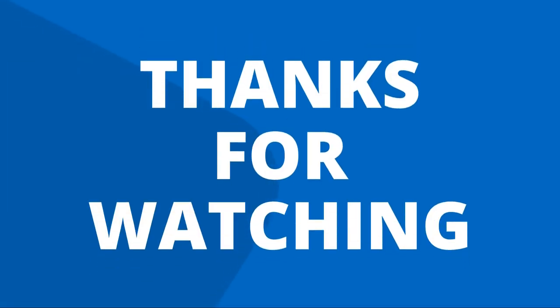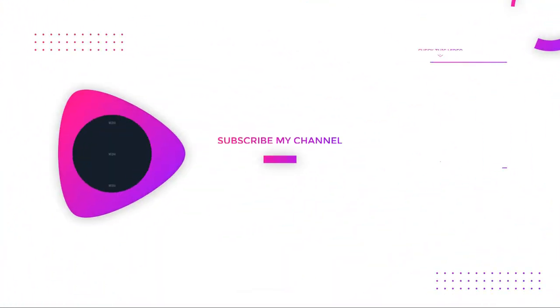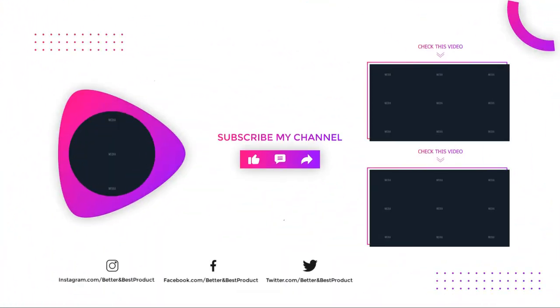Thanks for watching our video — like, comment, and share with your friends. If you find this video helpful, subscribe to our channel for more videos like this.